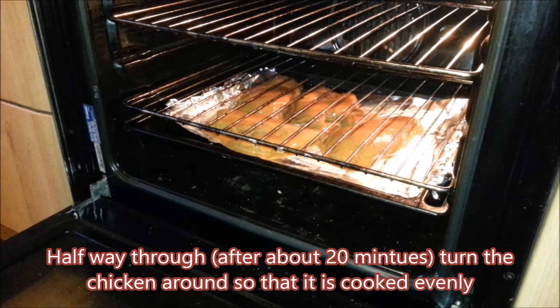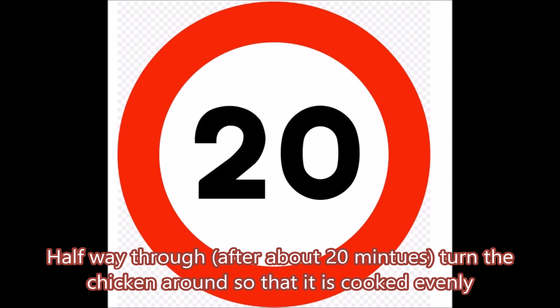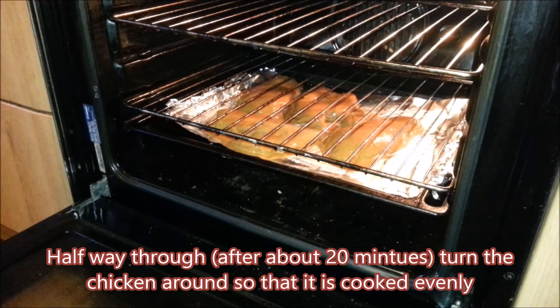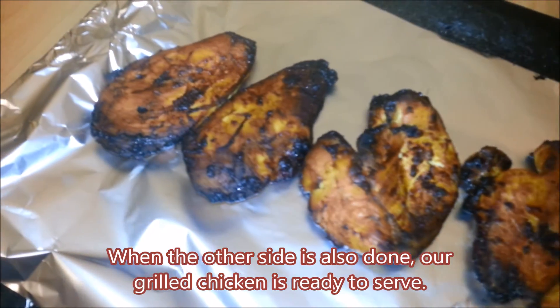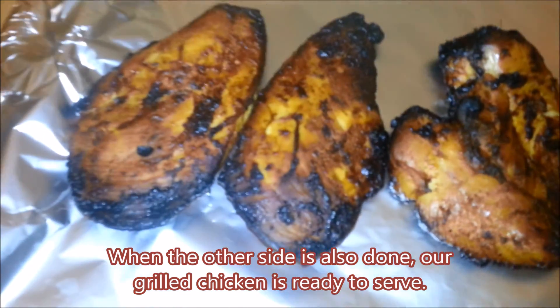Halfway through, after about 20 minutes, turn the chicken around so that it is cooked evenly. When the other side is also done, our grilled chicken is ready to serve.